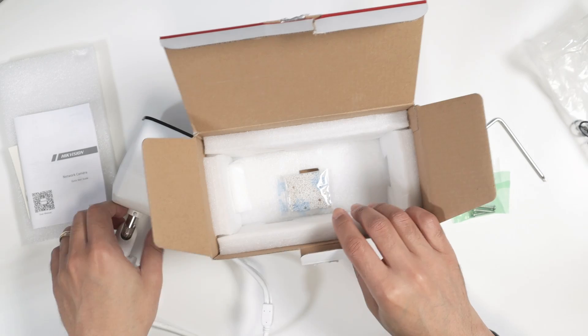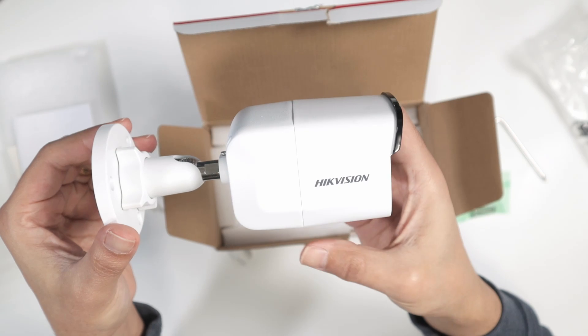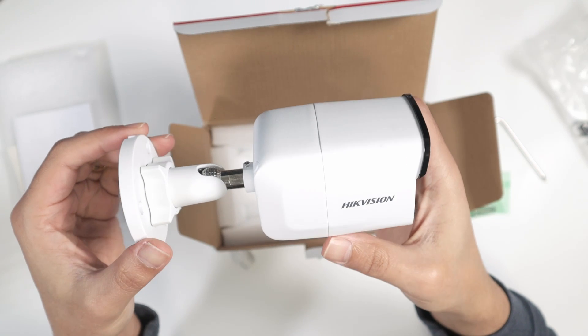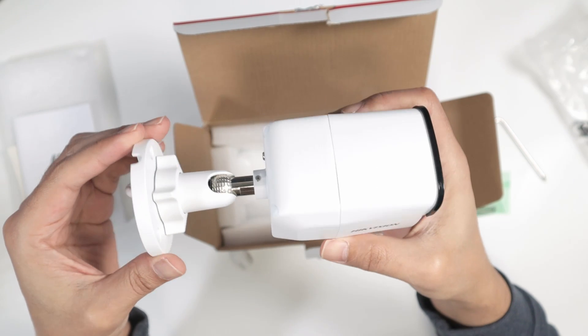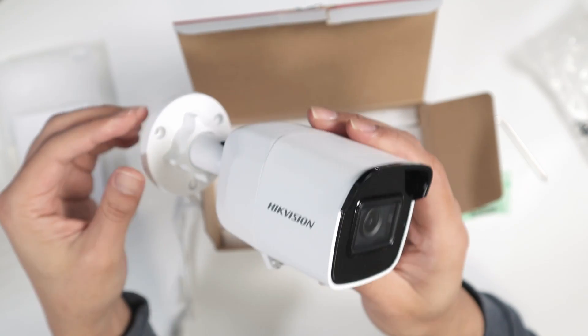You can insert the SD card and record directly into the camera, and also record to your NVR. You can install the camera using the mount that comes already included.